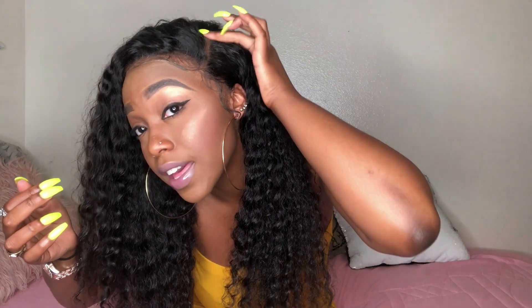The parting space is quite a lot. You can see how far this part goes back right here — it's quite a bit of parting space. I could do a half up half down if I wanted to. I'm not limited with what I can do. For this to only be a lace front wig, the parting space is pretty damn good.